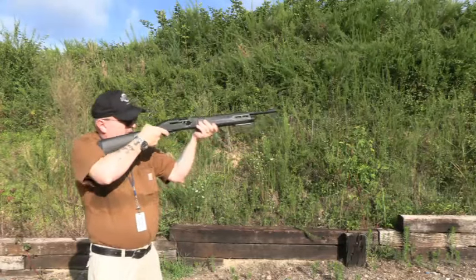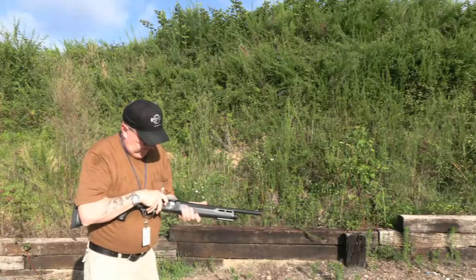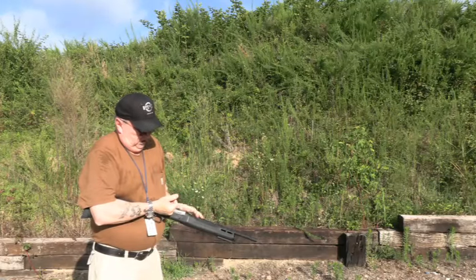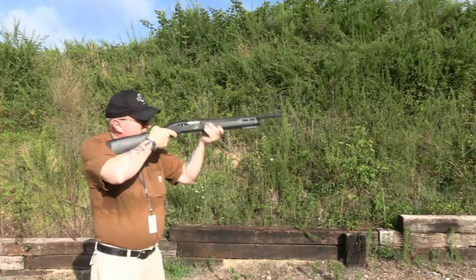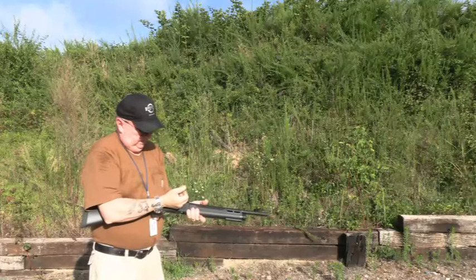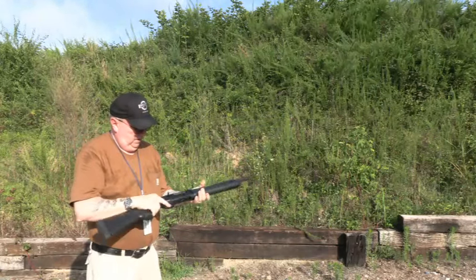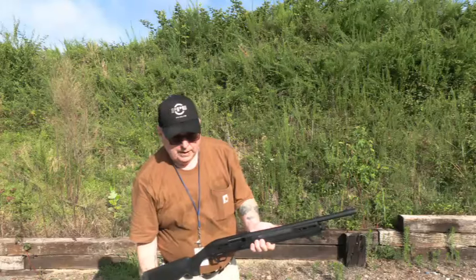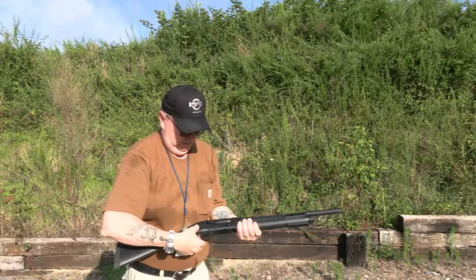We're going to see how it works... Yeah, this stuff isn't cycling. It tries to but it doesn't want to. The last one kicked out though. So yeah, the Fiocchi Home Defense light load doesn't work in the gun. I don't know if that will change after breaking it in or firing larger, more powerful shells through it.